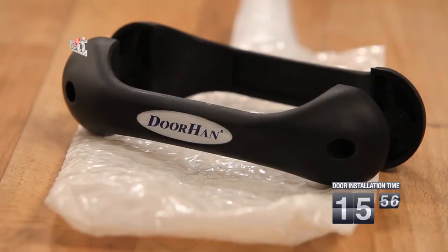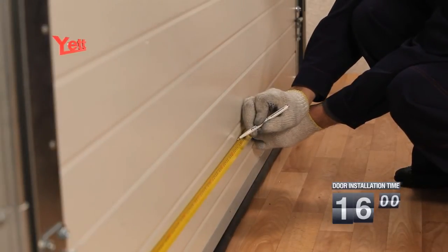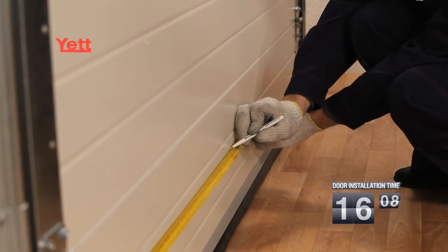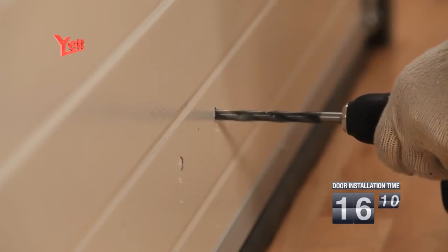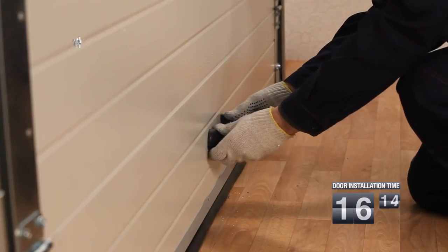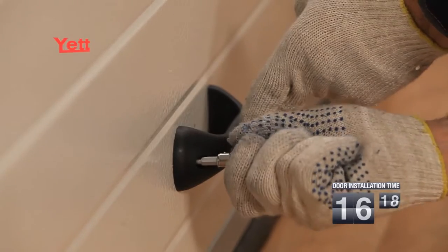The standard complete set of the gate includes a handle intended for convenient opening. Before handle installation, it is necessary to mark on the panel a place for its fixture. The handle is established on the bottom sandwich panel in a place convenient for the customer. The hole for the handle fixture is drilled, and the handle is established and fixed by means of screws which come with the handle.